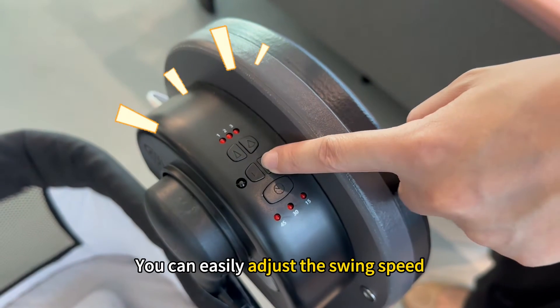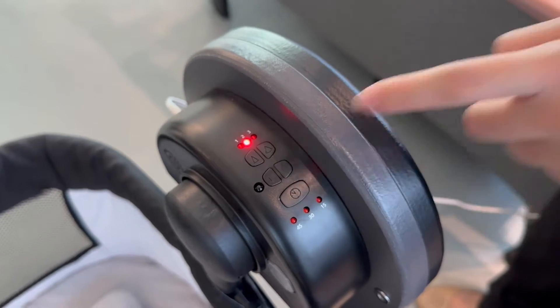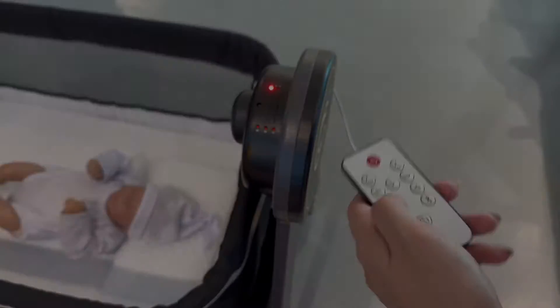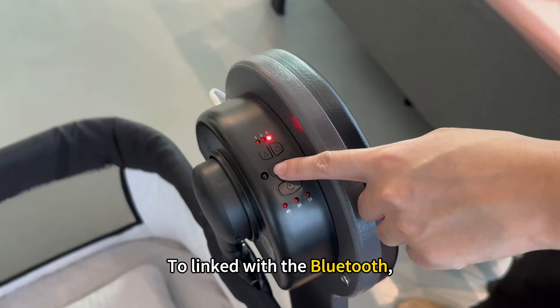You can easily adjust the swim speed by clicking on the multifunctional control panel, or use the remote control to adjust it. It has 3 swim speed options.